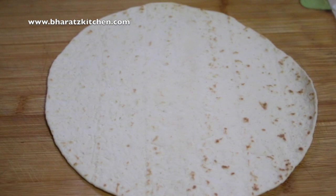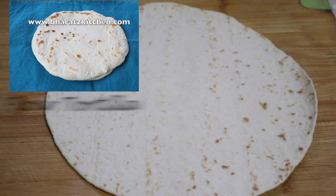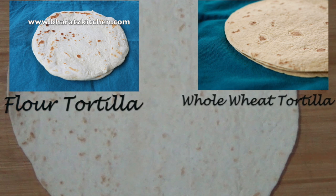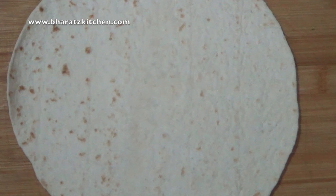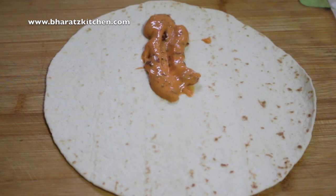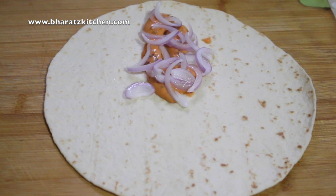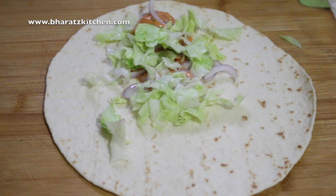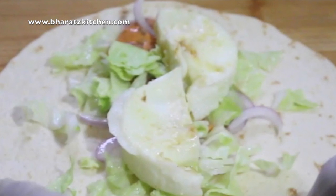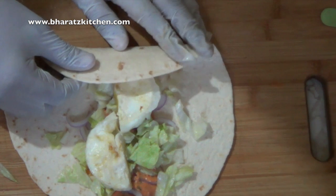Now all you need is a tortilla — you can watch my videos on how to make a flour tortilla or even a whole wheat tortilla. When you're ready, it's time to assemble the wrap: add your chipotle mayo, some onions, some lettuce, and the egg patty, then roll it tightly and apply some butter.